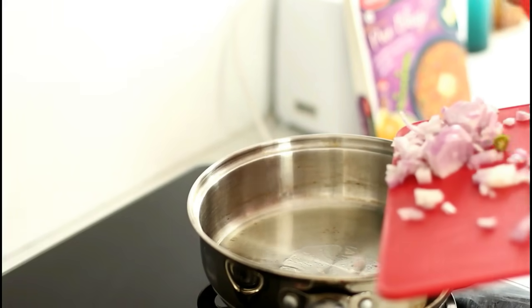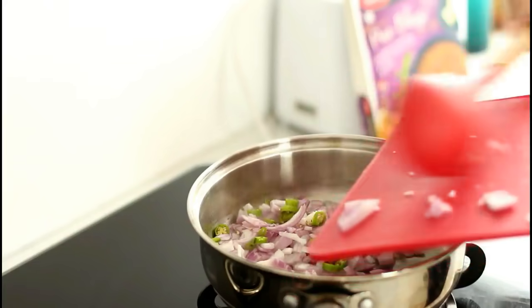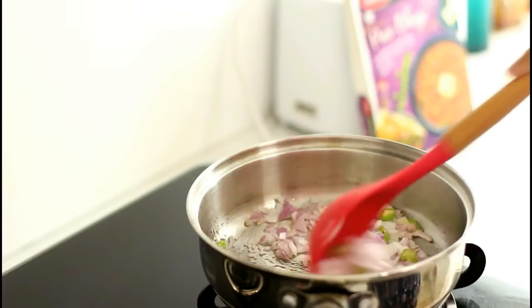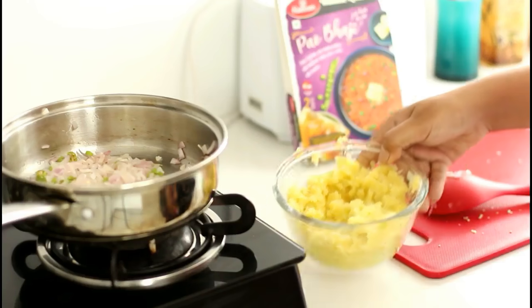Once the oil gets heated up, add in chopped onions and green chillies. At this point, I am going to add in boiled mashed potatoes and give it a good mix.